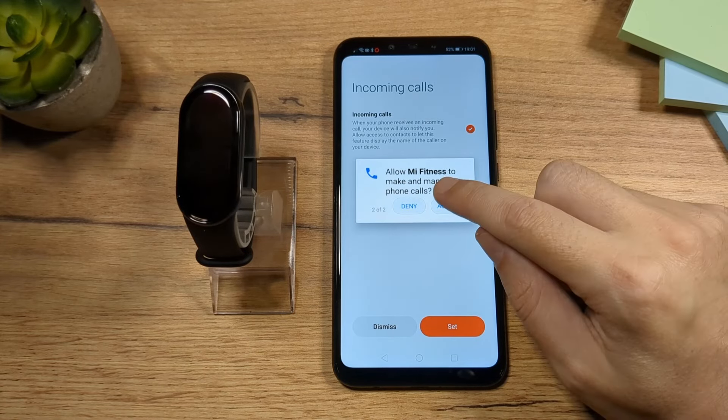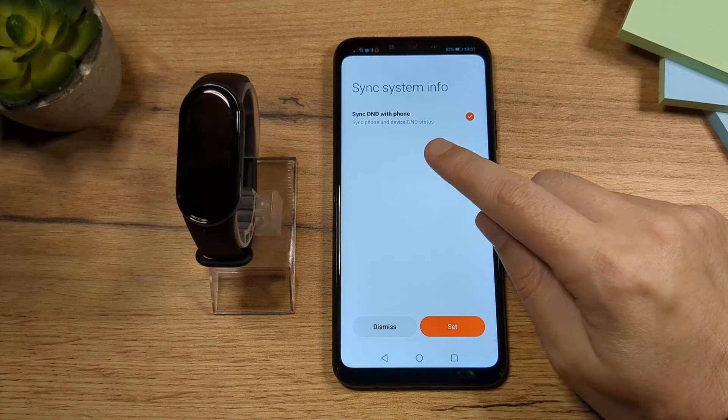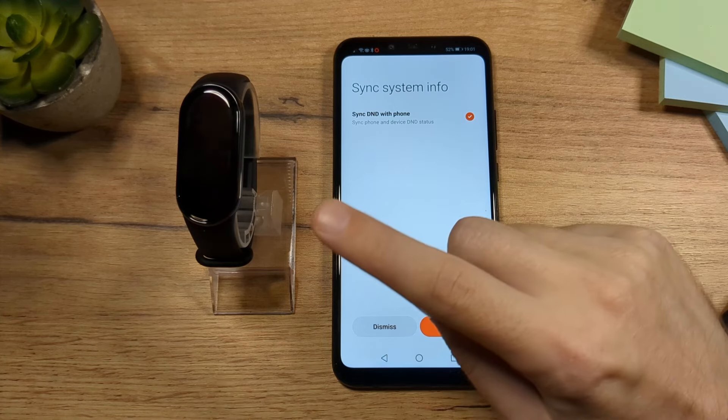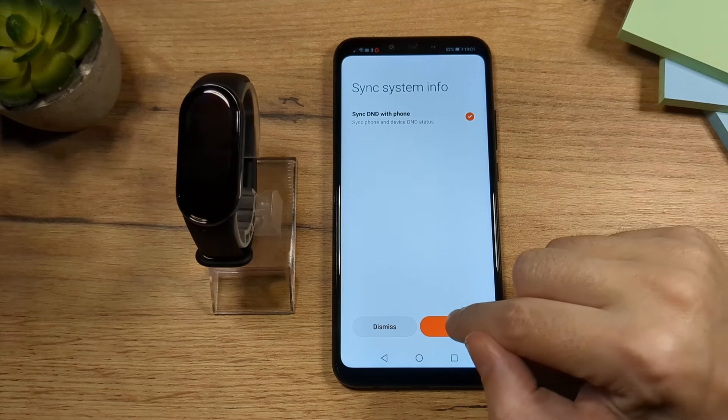Allow it again. DND stands for Do Not Disturb — once you set your phone to Do Not Disturb, it will automatically set your fitness band to Do Not Disturb as well. Tap here on Set.